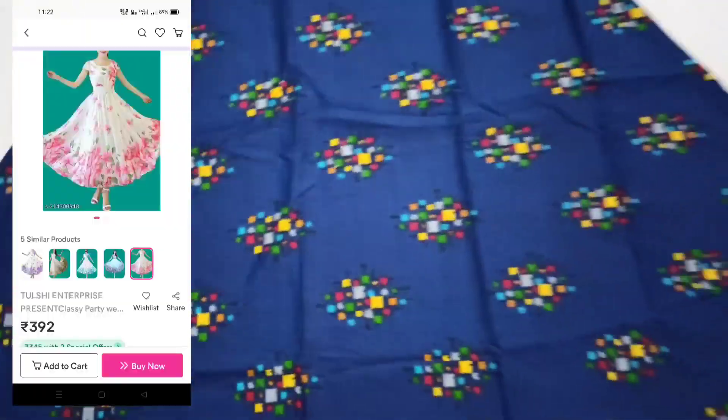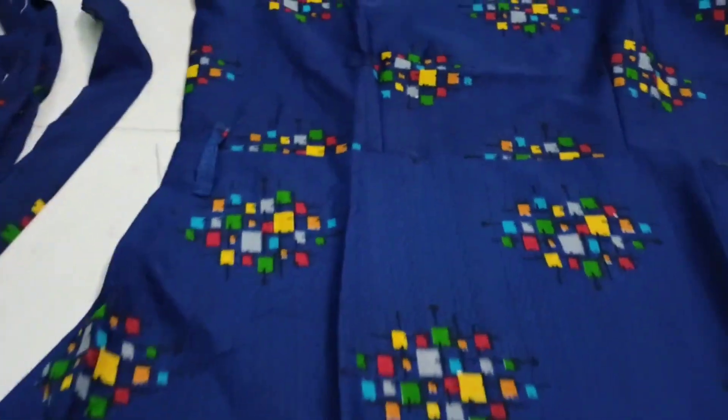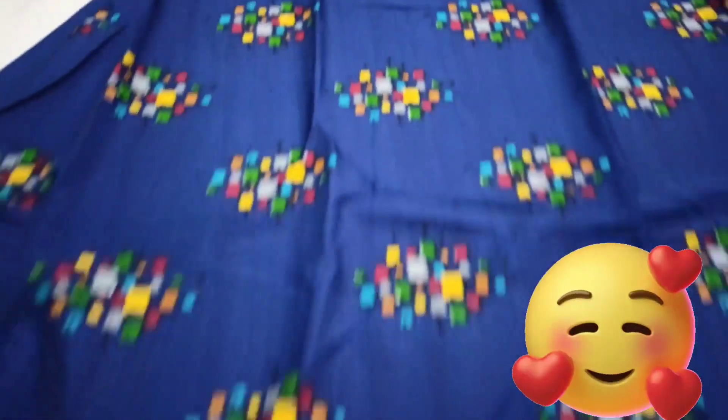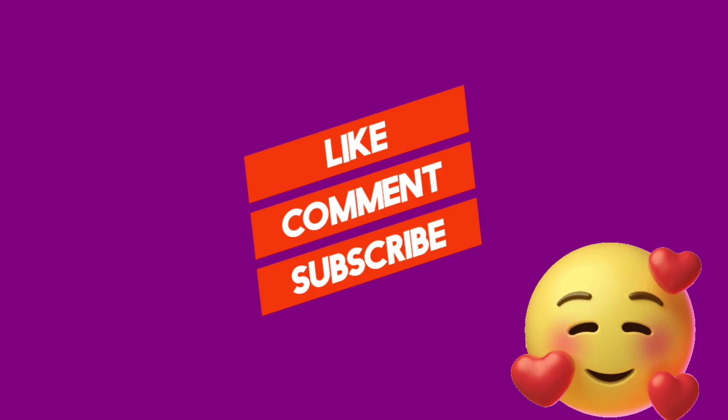It's a great color combination. If I look at the two dresses, I'm going to keep your dress preference in the comments section. If you're watching this video, leave a like, share and subscribe.